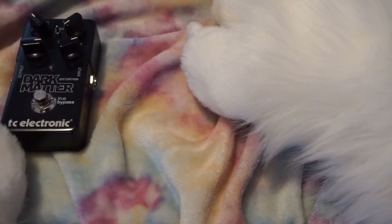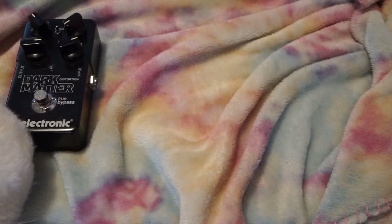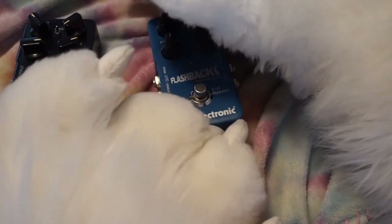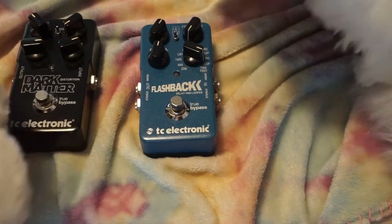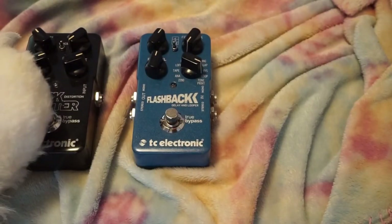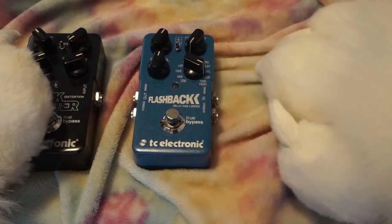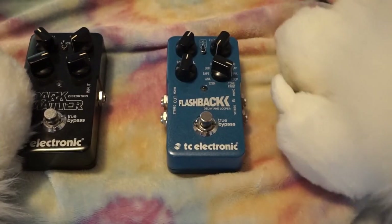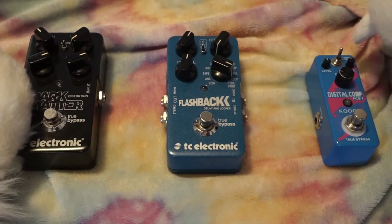On the tail end we have the dark matter distortion pedal, in the middle is the TC Electronic Flashback, so we've got a pair of TC Electronic pedals. At the beginning of the chain is the compressor. I've always had the compressor at the beginning of the chain, and I recently looked it up — that is in fact where they recommend it. If you've heard different or have different ideas on how to set this up, let me know.